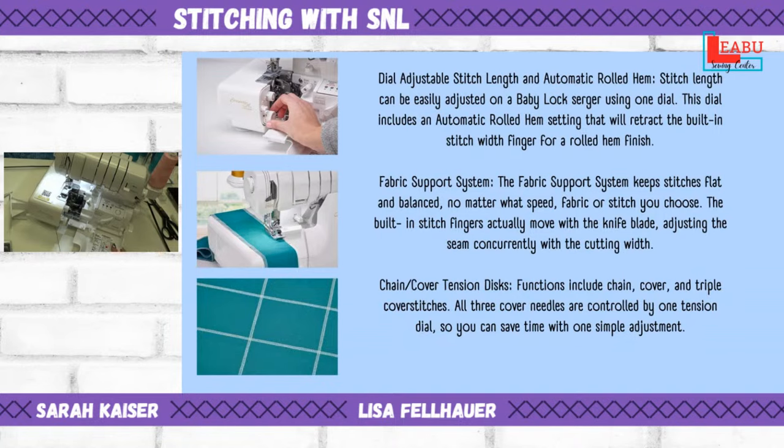YouTube was having some issues. All that you have missed so far is we were running through the individual features that the Accolade has, which is today's machine. We haven't actually sewn or threaded or done anything like that — we're just walking through the cliff notes version.